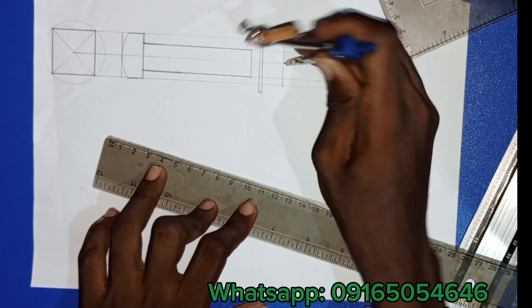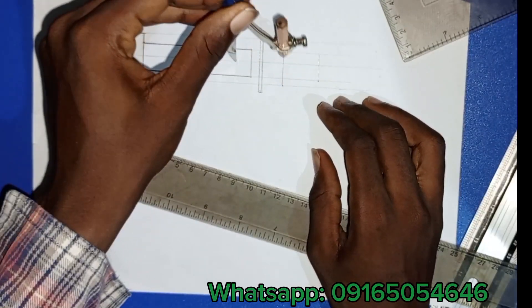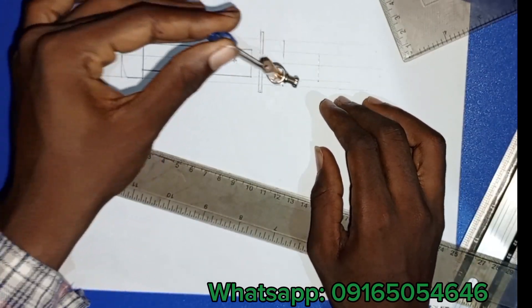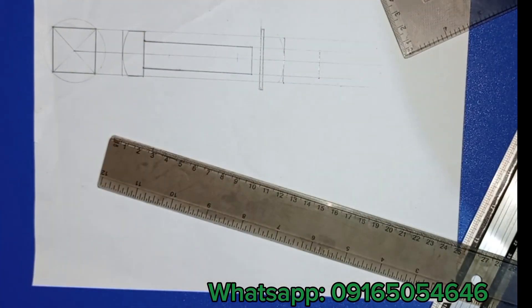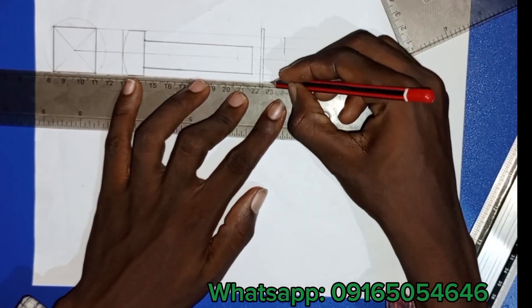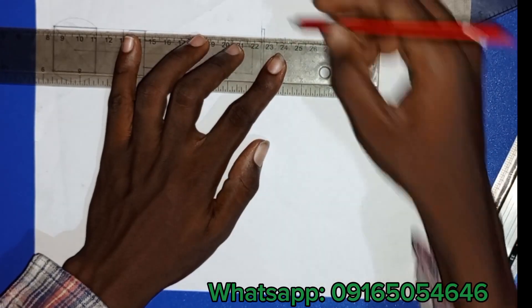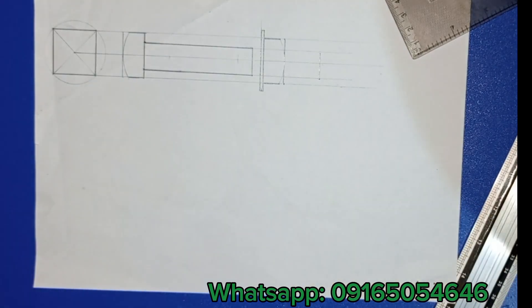This is actually a solution to last year's engineering drawing past question for engineering students and food science students at university. Please endeavor to make good use of this video and subscribe to my channel. If you have questions drop them in the comment section. If you find this video helpful, give it a thumbs up — it helps the YouTube algorithm.